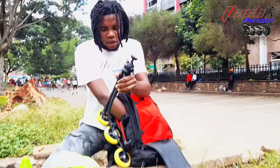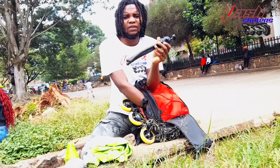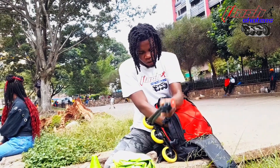I also have my gorilla tripod for vlogging. I can't miss this — but if you're a normal skater, I don't think you need this. For me, since I'm doing vlogging and creating content, I usually don't miss this in my bag.